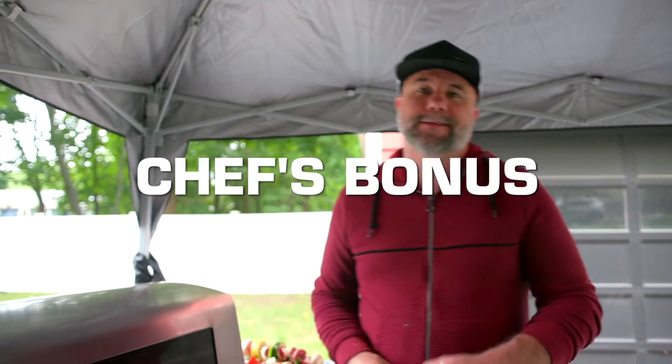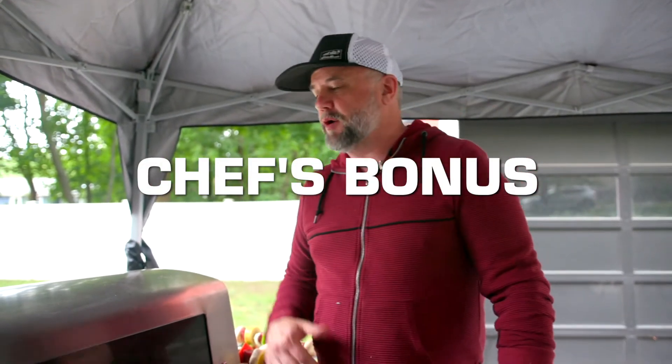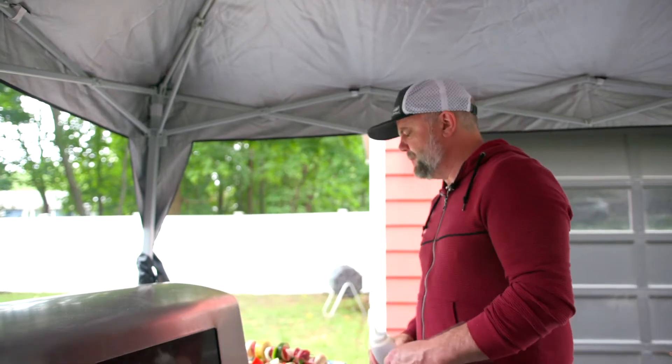Hey folks, welcome back to Chef's Bonus, it's Dave here. We are taking you on Tales of the Tailgate, doing different types of foods for football season and it's back in action. A few years ago, I took my employees to a Patriots game and my sous chef Eddie Koo shows up with lamb skewers — who shows up to a tailgate with lamb skewers? But they were so delicious that ever since I've shown up to tailgate with lamb skewers. That's one of my faves, and it's what we're doing today.